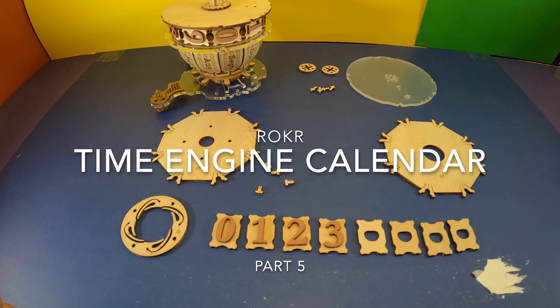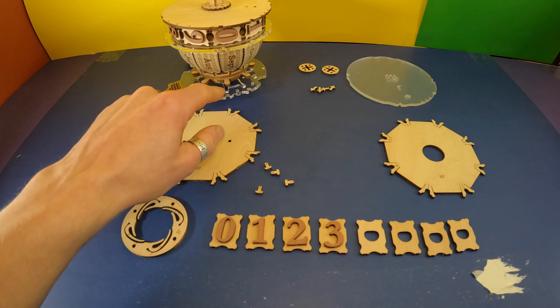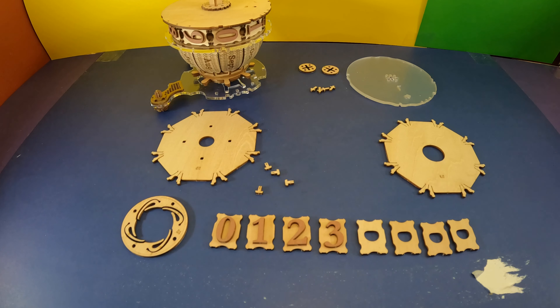Welcome everyone. Here we are at step seven, day seven and eight, and then we get to go back to doing these things where I broke it last time. So I'm sort of procrastinating on that, but without any further ado, let's jump right in.